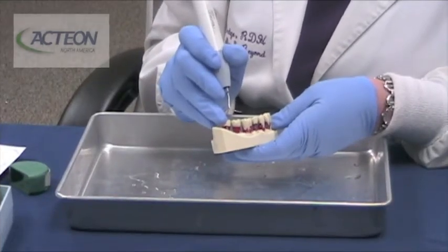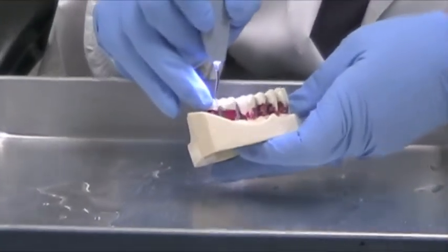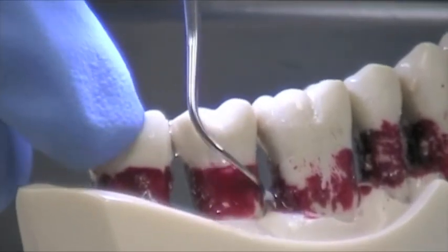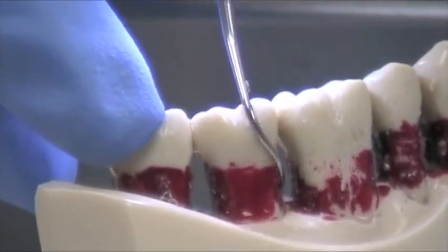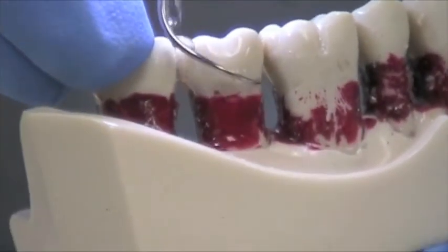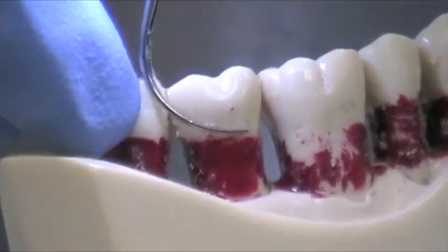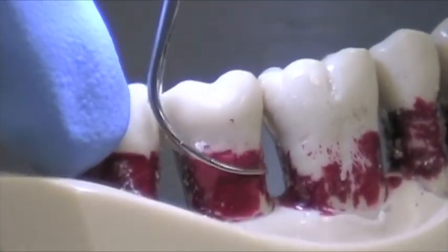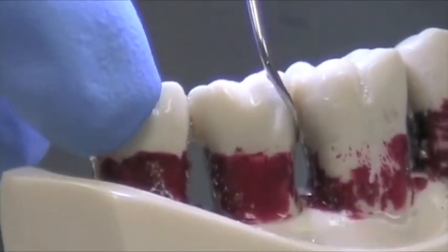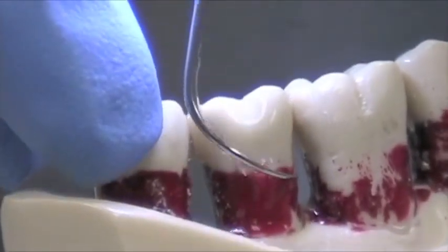Now we're going to demonstrate the TK-2-1L. This is the sister tip for the TK-2-1R, used for the buccal surface and the mesial. You can see how I can just roll the tip and go to the mesial surface. Again, it's not for calculus removal — very, very good for furcations. The shape is great for your periodontal maintenance patients who have either no calculus or very, very light calculus.